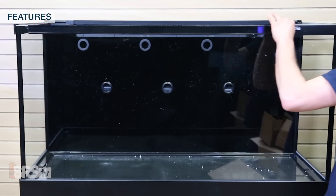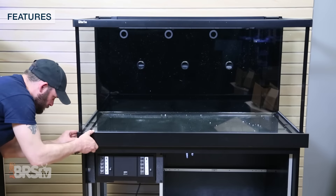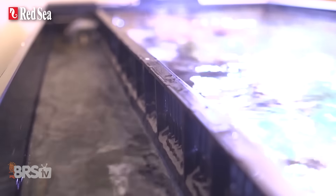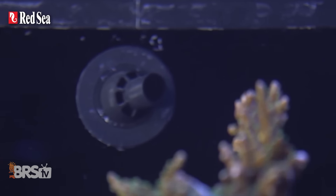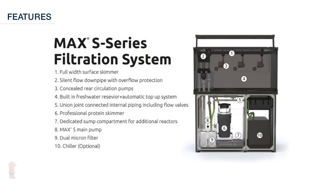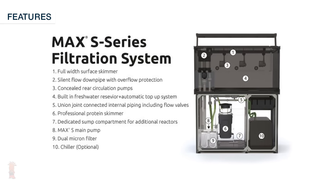With Red Sea's Max S 400, 500 and 600 series tanks you get a sharp looking tank and stand that easily outshines other off-the-shelf combos and will look good in most homes with their black and white cabinet options. With the exception of a heater these tanks come with ultra clear glass and include all of the equipment that you'll need to run a thriving reef tank. Every bit of the Max S tanks are optimized not only for aesthetics like slide-on trim pieces to cover the top and bottom edges of the tank but also for functionality such as using the entire back of the tank as a place for multiple circulation pumps and as its own built-in large auto top off reservoir.